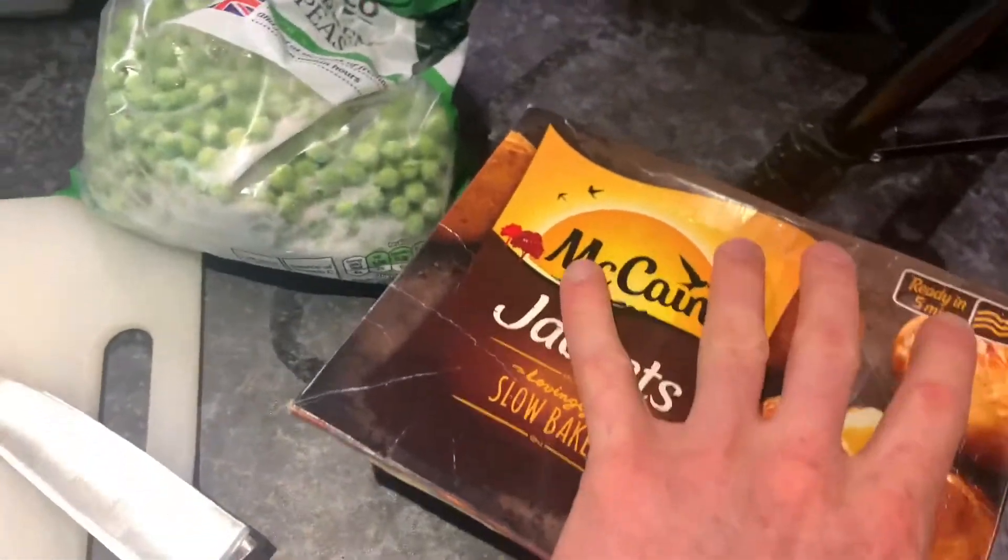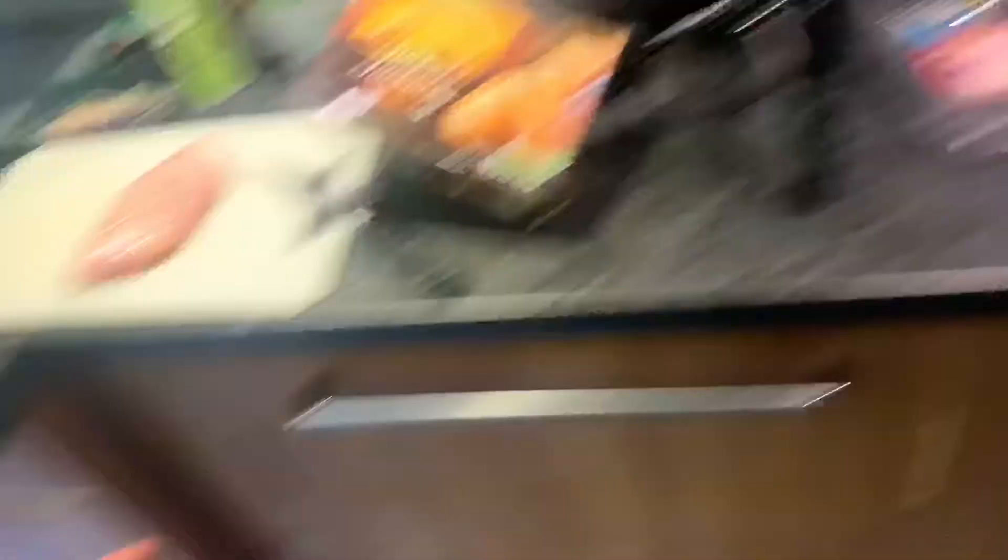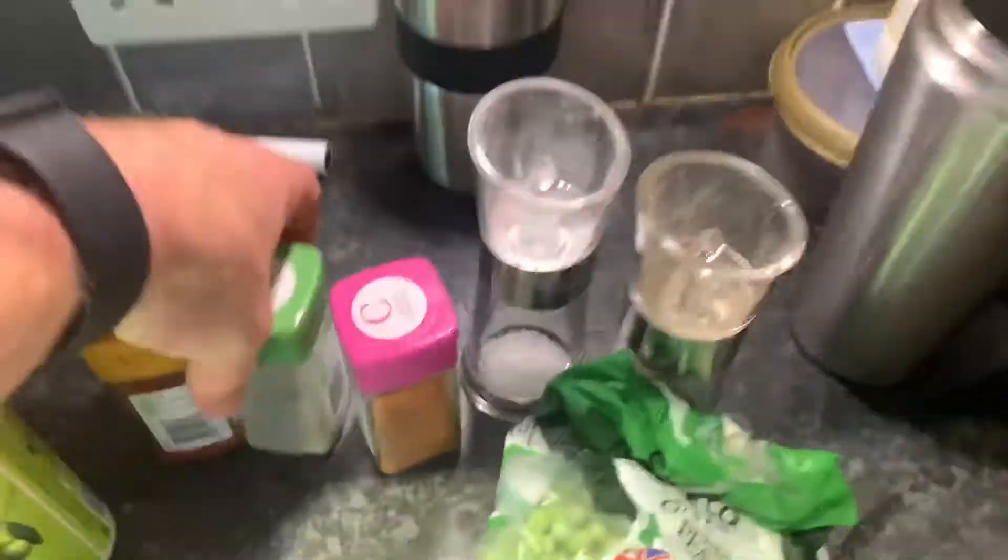You're going to need one chicken breast, some peas, and a baked potato — these are the McCain's five-minute potatoes, they're in the oven just now cooking. I've put the oven on to keep it warm while I cook the chicken. I've also got some Cajun seasoning, some paprika, some garlic, some salt, black pepper, and you can use a hot sauce as well.